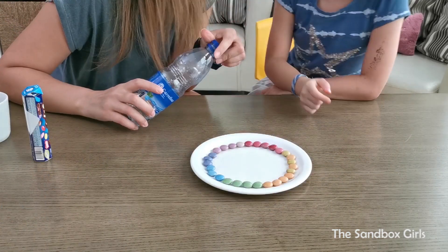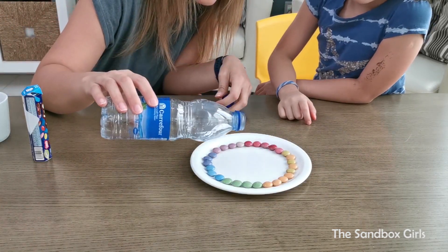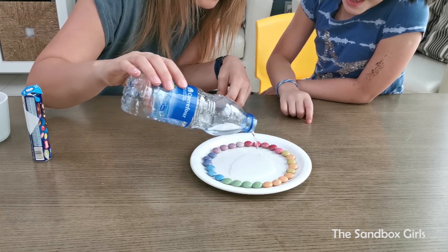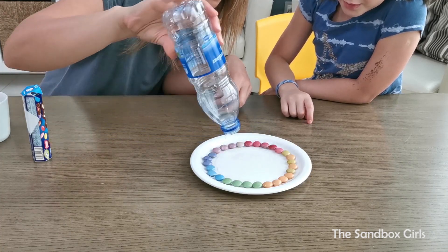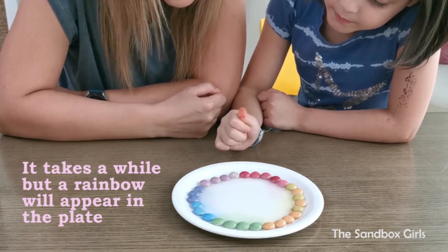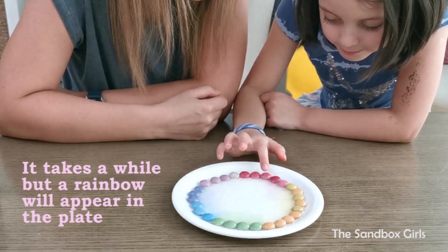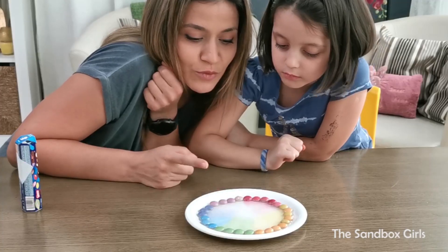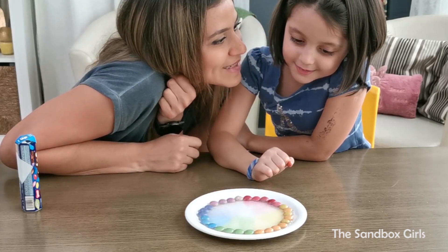A tiny bit of water. We're gonna tip some. And we're gonna watch what happens. What will actually happen? So guys, we've got rainbow on a plate! Made out of M&Ms.